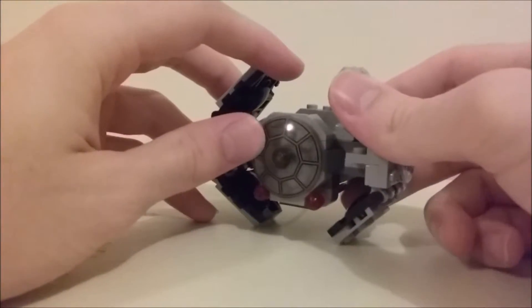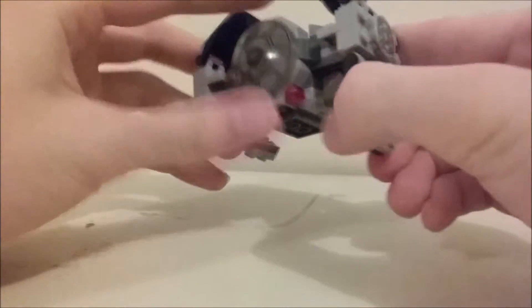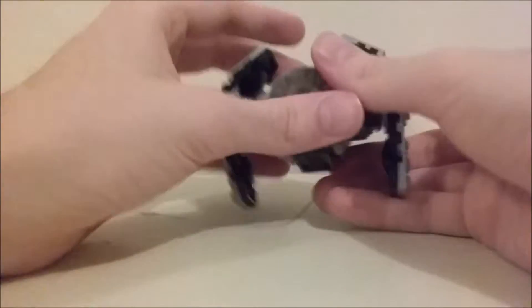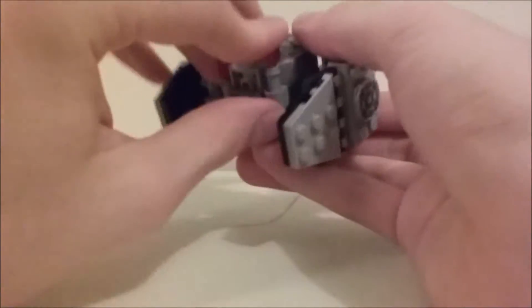There are flick-fire missiles, although I've never really cared for them — I don't feel like they're that good. You just push them on the back and it shoots. It comes with two of them.